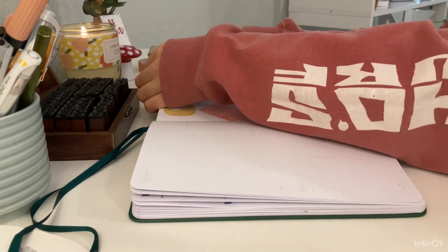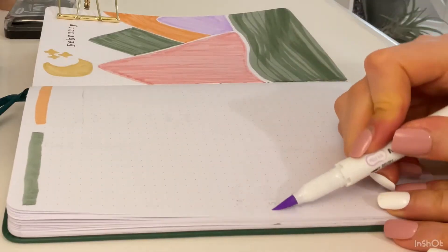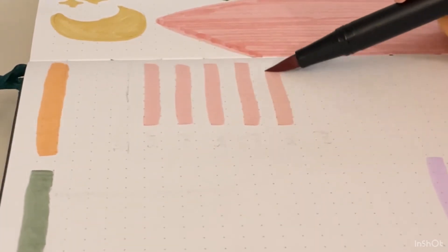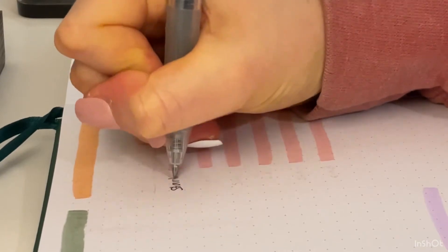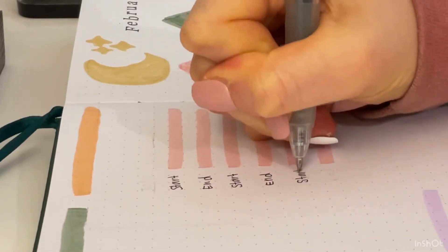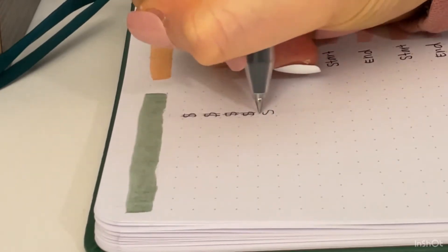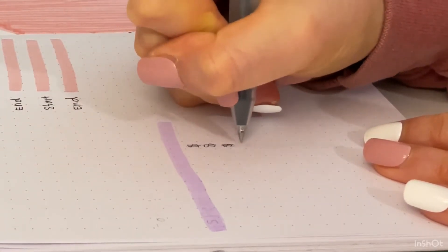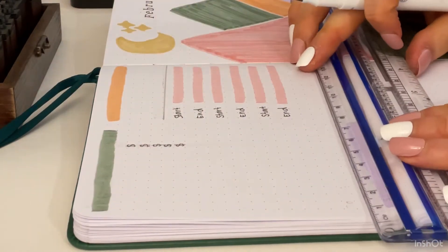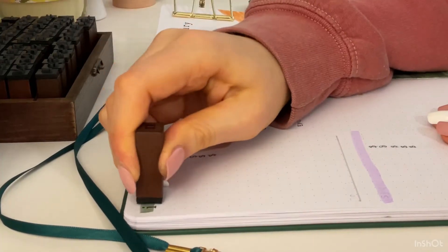Now we will move on to my budget tracker page. I'm switching my clip over and taking my Tombow markers to highlight the different sections. The shorter lines I'll label 'start' and 'end' — at the start of the month I'll write how much money I'm saving for something, and at the end of the month I'll write how much I have, so I can see my growth. I'm adding dollar signs for the income section, gray mild liner lines to divide things up, and using my stamps to stamp the titles.